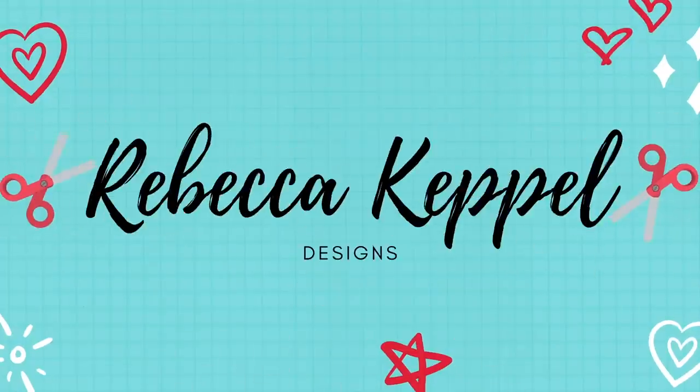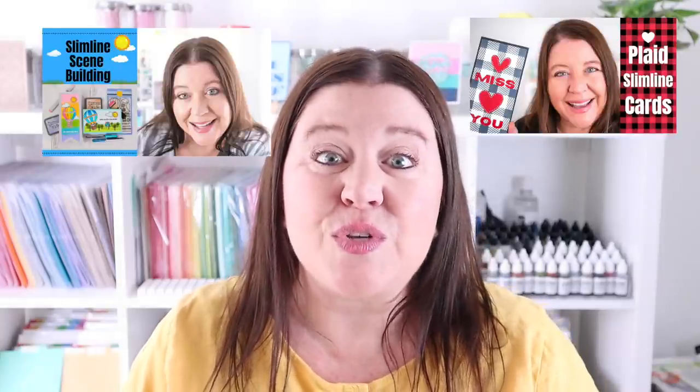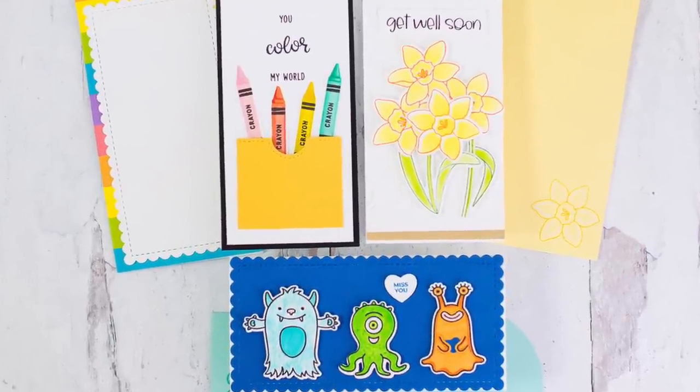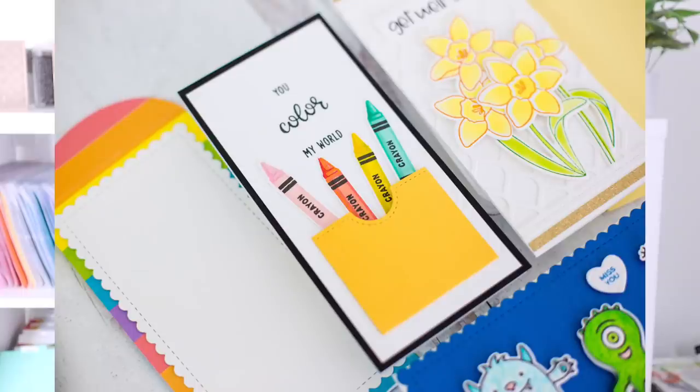Hello everyone, I'm Rebecca Keppel. In today's video, I am focusing on mini slimline cards. If you've seen some of my recent videos, you know that I love slimline cards because the dimensions make it really easy to create some fun scenes. And I am one of those people who is guilty of thinking that everything that is teeny tiny is super cute. So let's take a look at the difference in size between a slimline card and a mini slimline card.